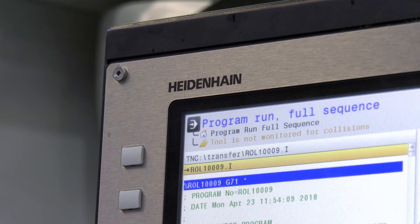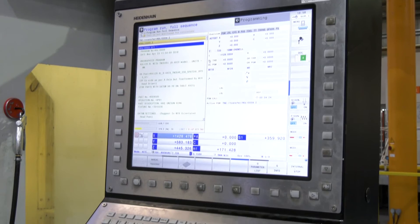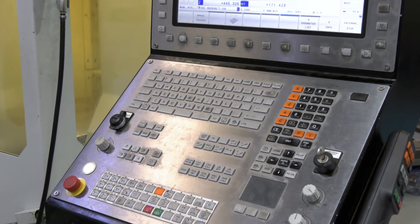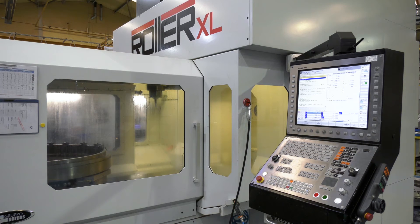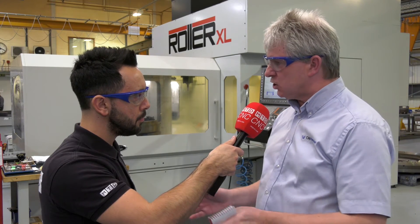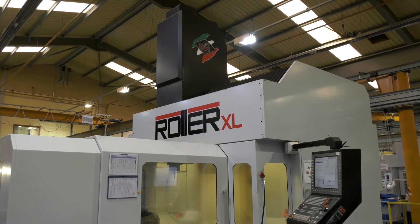Is it safe to say that this machine is pretty unique? Absolutely. I've noticed that you're using Heidenhain — how does that benefit you here at CW Fletcher? In the majority of all our milling pieces of kit we have Heidenhain controls, and once you're familiar with the Heidenhain environment, it's very easy for an operator to move from one machine to another with familiarisation of how the datum tables work and how the tool offsets work. It's certainly an advantage — we try and stick with the same controls for all our milling applications.